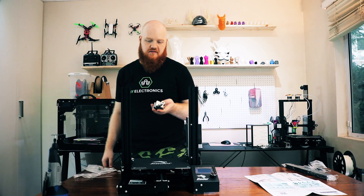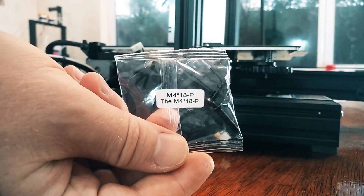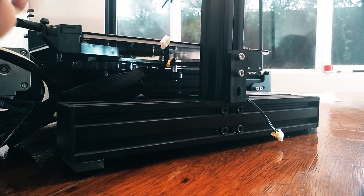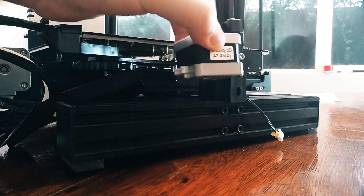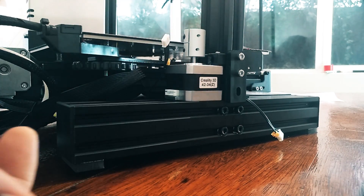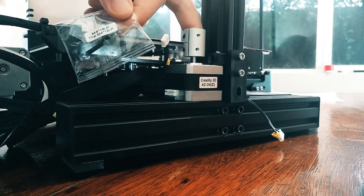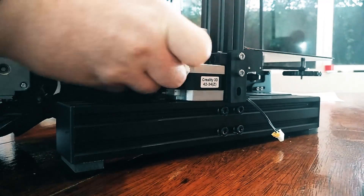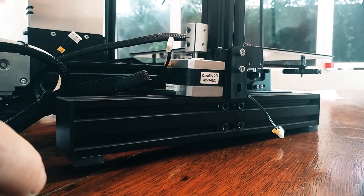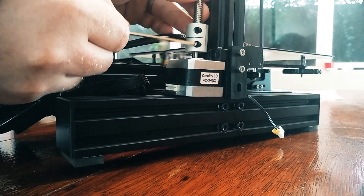Next, we're going to do the Z-axis. Grab the Z-axis motor and the 4x18 screws. Flip the printer around and put the Z-axis motor against the vertical arm, then use these screws to screw it in through the two holes in the black plastic. Now take the threaded Z-lead screw, put it in the top, and tighten up these two bolts.